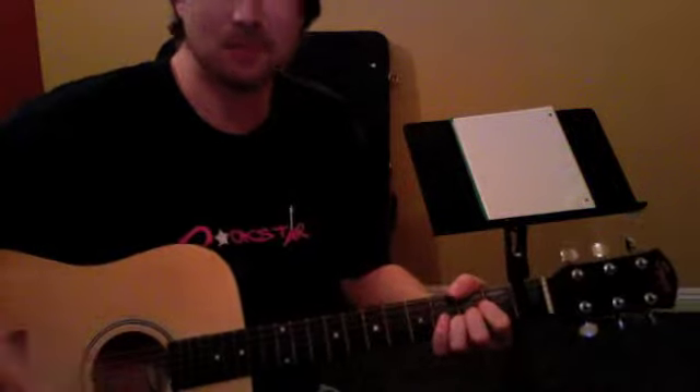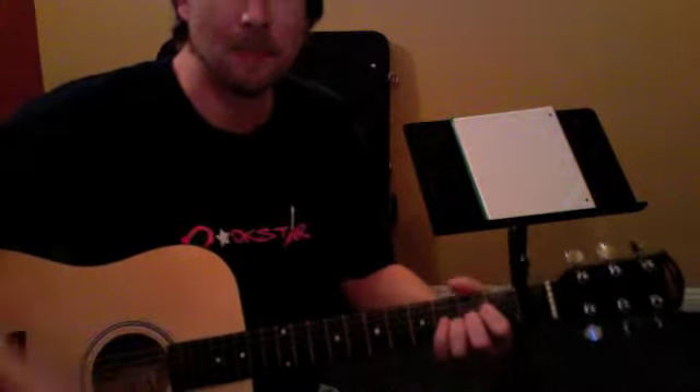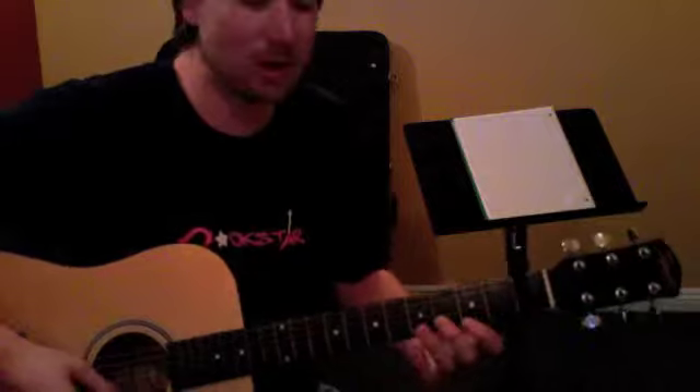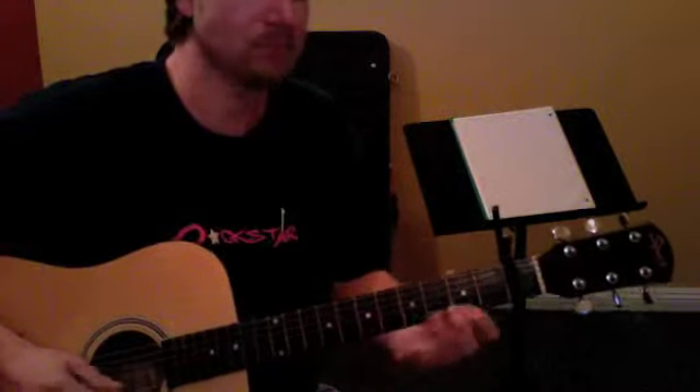Those chords happen two times. Then we're going to do the fill two times. I thought the guitar was out of tune a little bit.